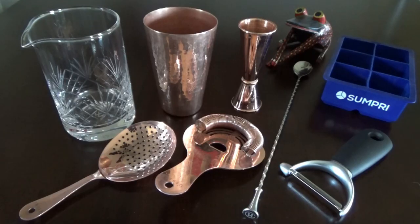Let's go over the bar tools needed to construct this historical concoction: a mixing glass or the small tin from a Boston shaker, a julep strainer or Hawthorne strainer if you're using the small tin, a bar spoon, a jigger, a double old-fashioned glass, a large ice cube tray, and a vegetable peeler.